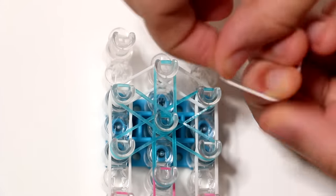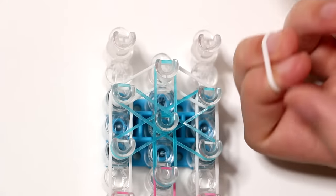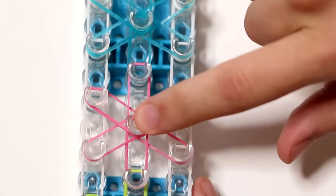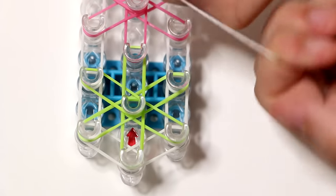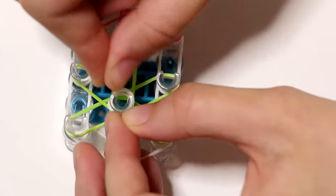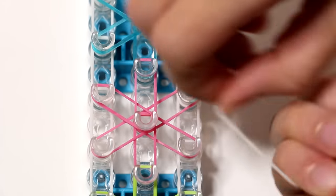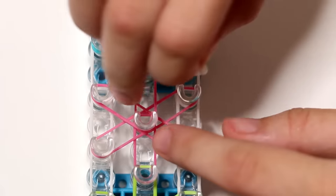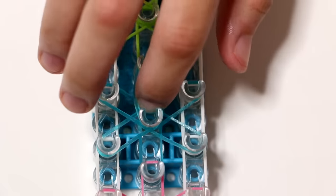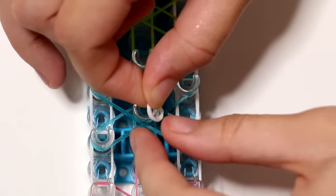To finish this, we need to add cap bands. Put one band onto two fingers, stretch it out and turn it into the shape of an eight, then fold it back over your fingers. We add this to the last pin on the middle row and also add a cap band to the middle of each starburst. To make a cap band: put it on two fingers, stretch it out, turn it into the shape of an eight, and fold it back over your fingers. The first center of your starburst is the second pin on the middle row. Then skip a pin and go to the fourth pin on the middle row and add a cap band to that starburst as well.